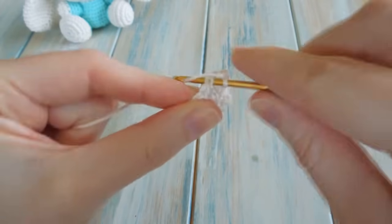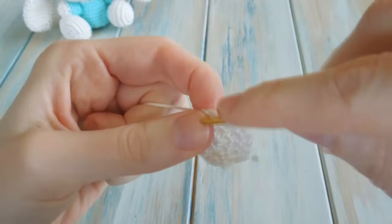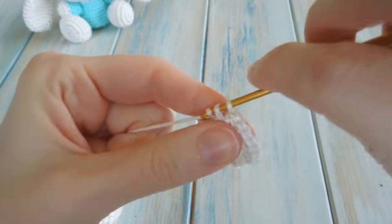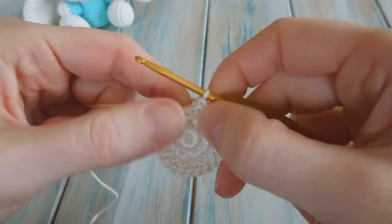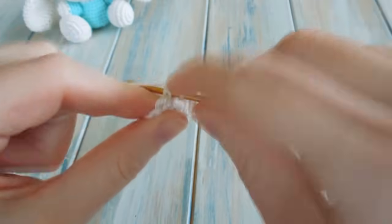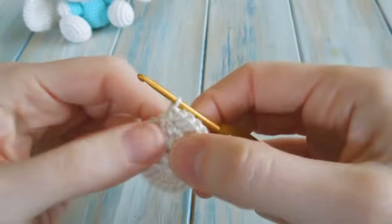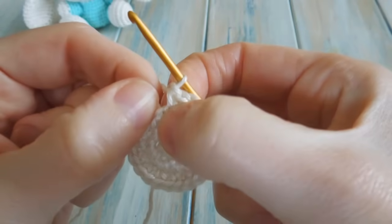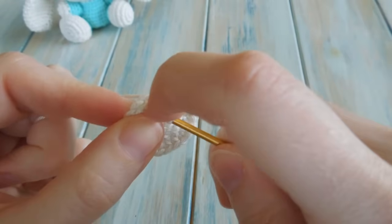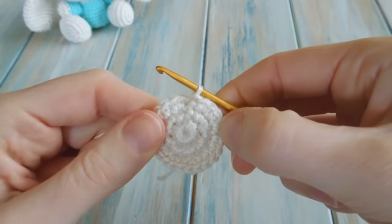Continue repeating: one single crochet in the next stitch, then two single crochet in the next stitch, back to the beginning. Coming up to the last two stitches: one single crochet in the second-to-last, then two single crochet in the last. Then find your chain 1 and do a slip stitch to join. That's the end of round 3, and you should have a stitch count of 24 including your chain 1.